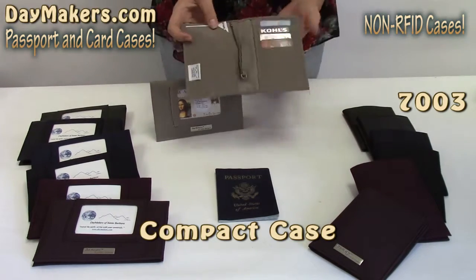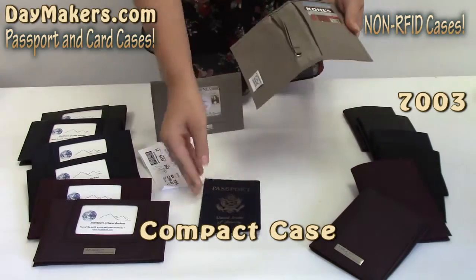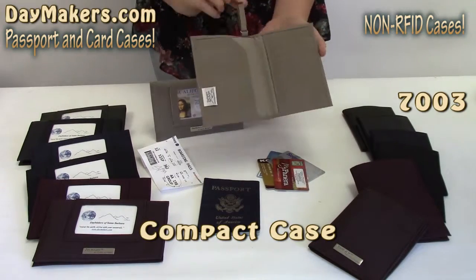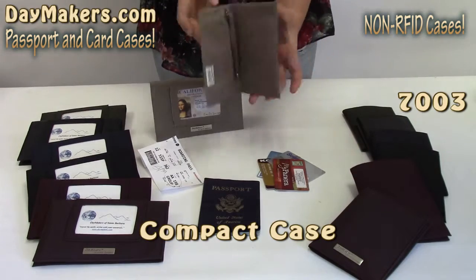First up is our compact passport and card wallet, with an open slot for boarding pass or money, a secure slot for passport, and 4 card slots. This case also has a security leash to attach to your belt or anchored in your bag. The ultra slim profile makes it easy to fit anywhere.